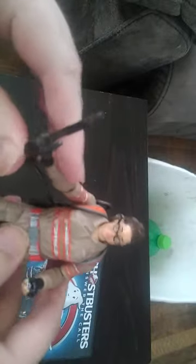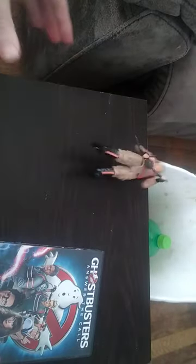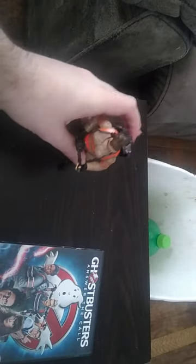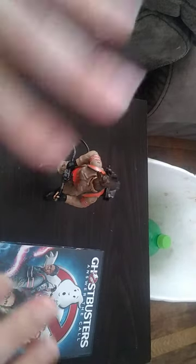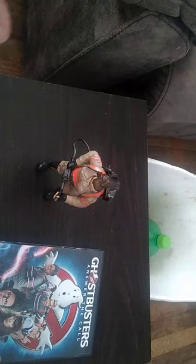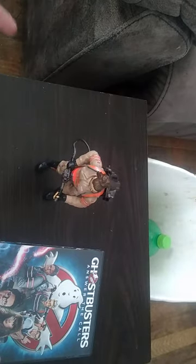I love this Ghostbusters: Answer the Call figure. But probably when I display her, I'm going to have her double-wielding the Proton Pack Blaster, or whatever you call it, in both hands — that way she looks like she's busting some ghosts. I'll have her displayed like this, which is how I'm going to display her in my collection. Is this figure worth adding to your collection if you like Ghostbusters? Yes. Ghostbusters are awesome. If you find her for a good price, pick her up.